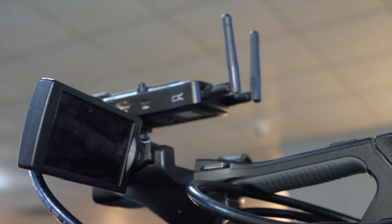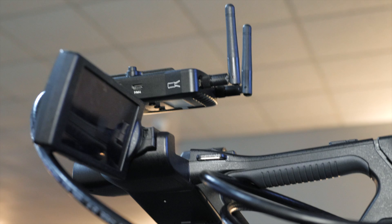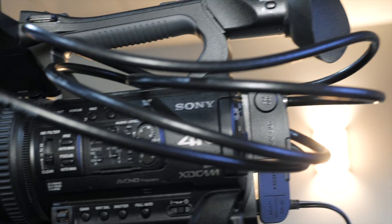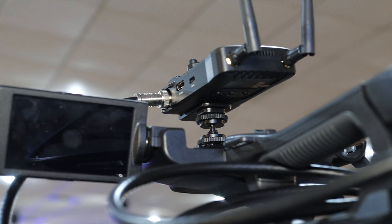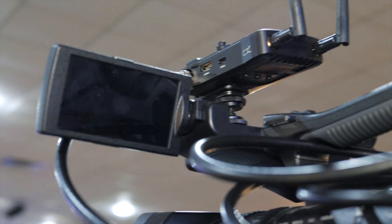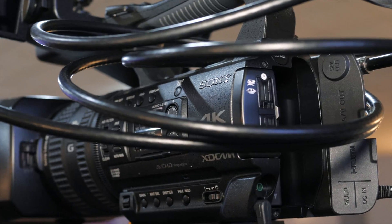Because this is the only camera that's not a PTZ in the new system, we put a Hollyland Mars 400S on top of it. We have a transmitter back in the control room, and this lets the church use this camera for baptisms, pre-service videos in the lobby, and as an A cam in the back center — giving them the flexibility to move it without worrying about wires. This camera, like a lot of Sonys, is a pain when it comes to outputting. I had to output over SDI into the Hollyland, because if you use HDMI it automatically converts to 60 frames a second. But if you run SDI, you can set it at 30, which is what I wanted.